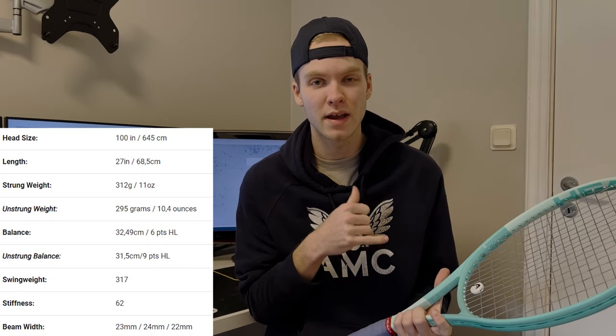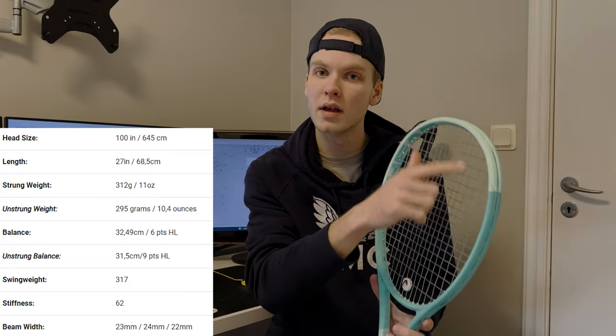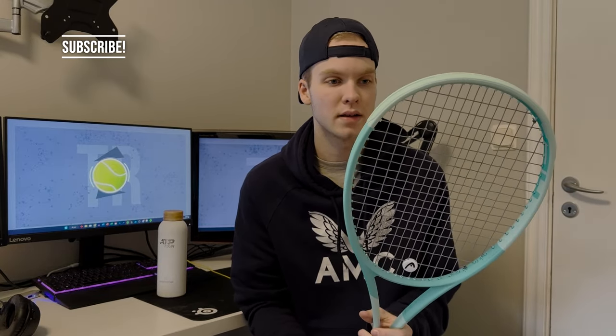Starting with the specs: it has a 295 gram unstrung weight, a 315 millimeter balance, a 100 square inch head size, and a 16 by 19 string pattern. The swing weight is listed at 317 and the stiffness at 62 RA. So it's a pretty light racket that will suit a broader range of players given those specifications.